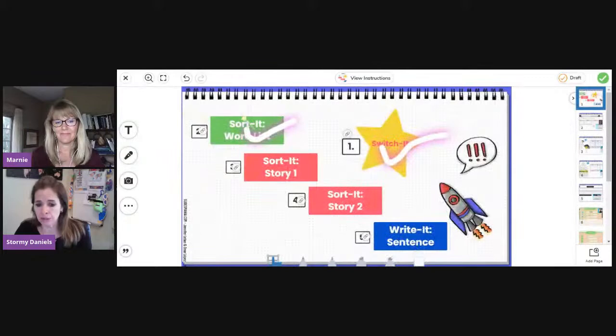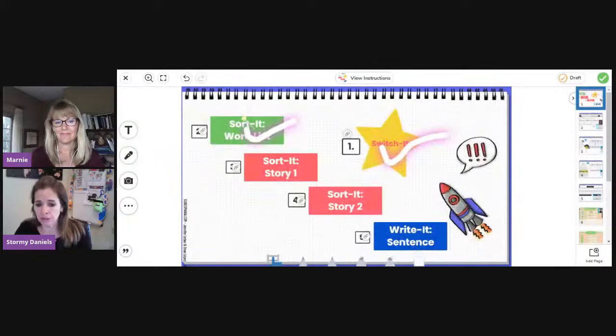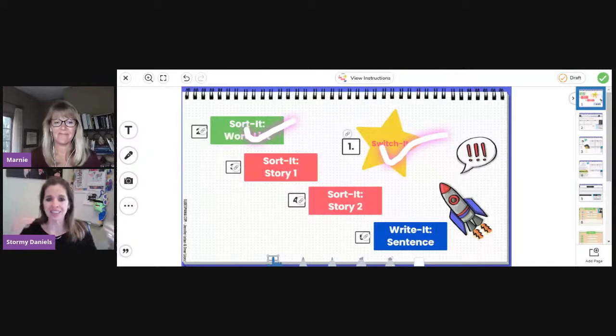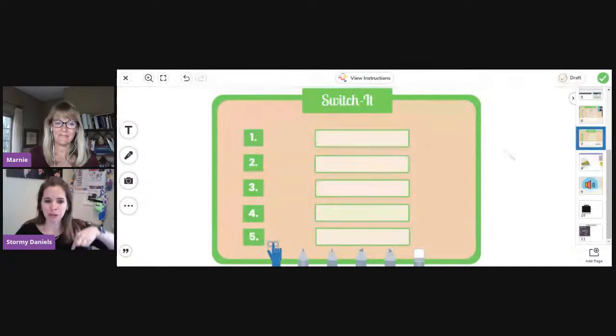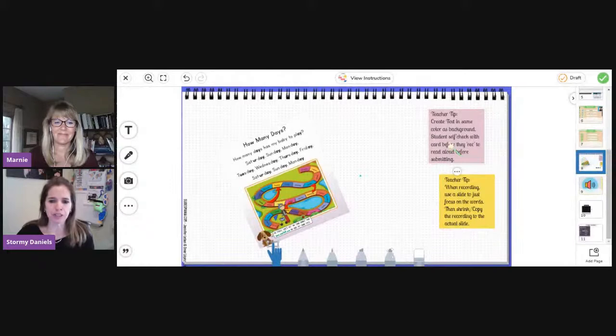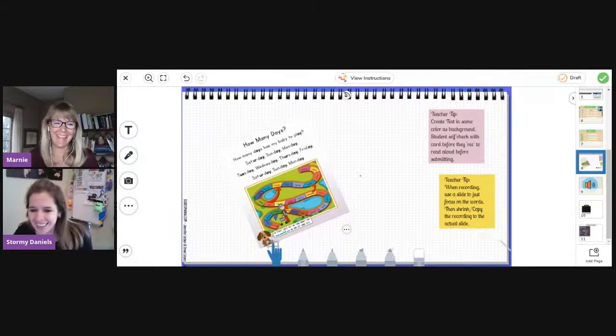That's all those activities — and you're going to get this entire activity. You push 'save activity' and it goes to your activity library. You can save and copy and edit, change it, save it, whatever you want. Before we go, I also put down in the pages some more templates and some teacher tips, because you're going to forget those little tips I just gave you. The tip is: create the text in the same color as the background and then students self-check. That's how I did that magic with the word check — it tells you right there so you don't even have to remember how.